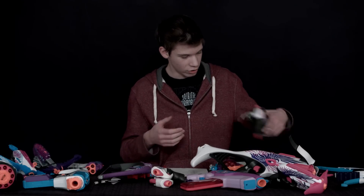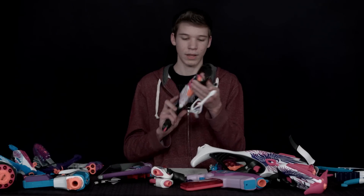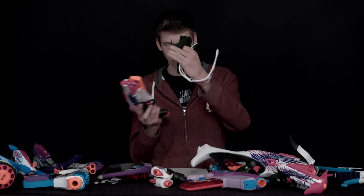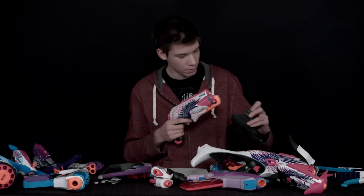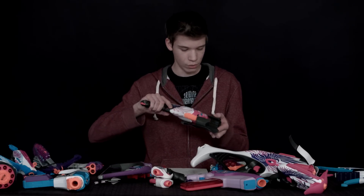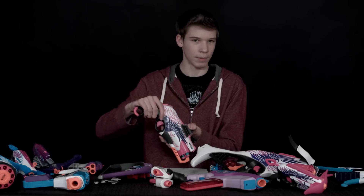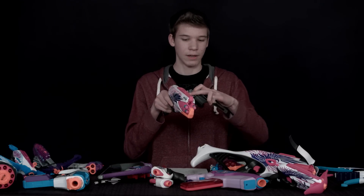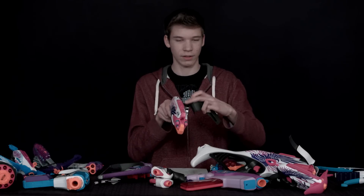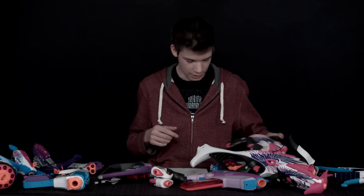Next we have the Sweet Revenge here. This comes with a holster and goggles if you have the kit, which is a big pro. It does have really fast firing and you can do it with one hand because it has the hammer on it, which is really nice. The con is that the gun sometimes will slip out of the holster if you run around — it's only held in by the indent of the railing, so there's not much to keep it in.